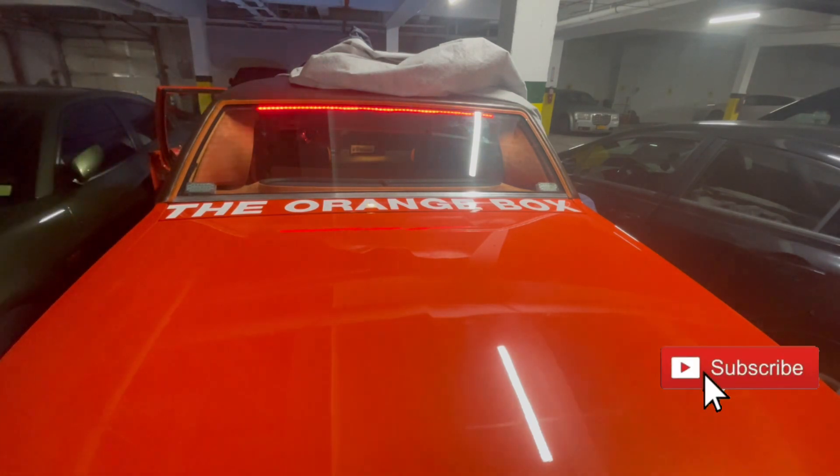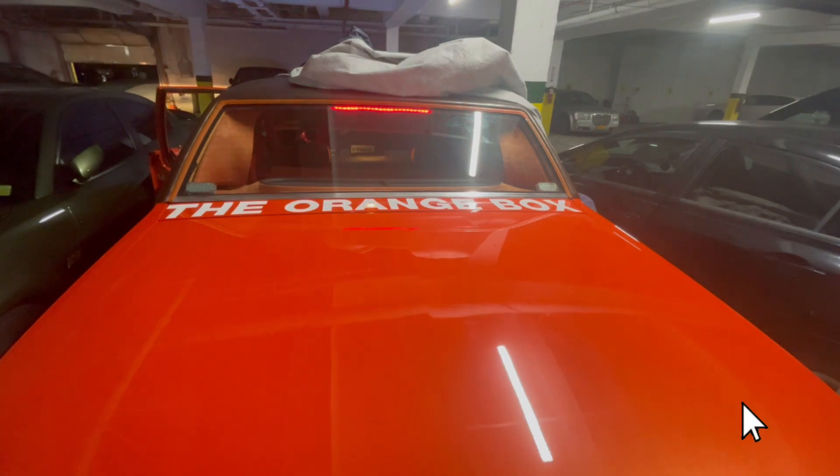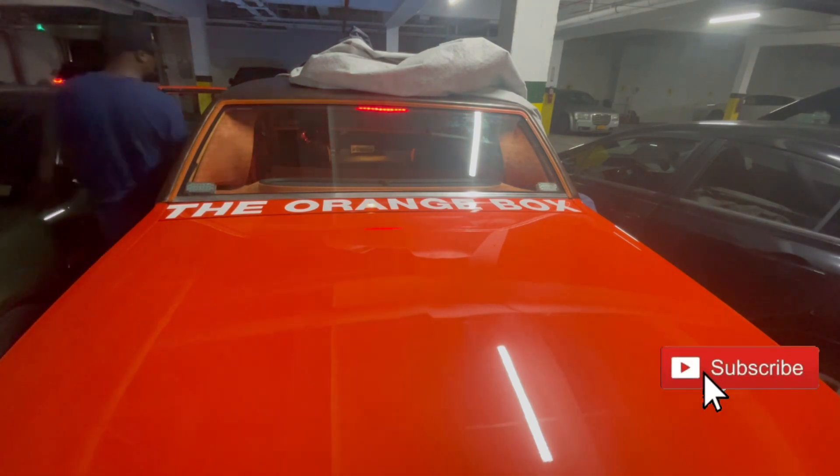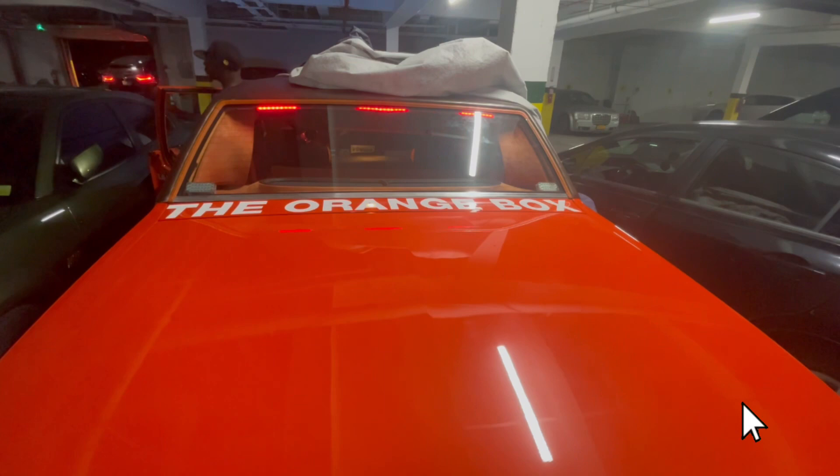Alright YouTube, y'all see what it is — I got it all working! Tell me what y'all think. We got the third brake light, everything connected, everything looks good, it looks different. Gotta get yourself a third brake light, people — it's hitting! That's the double blinker. It's hitting people.